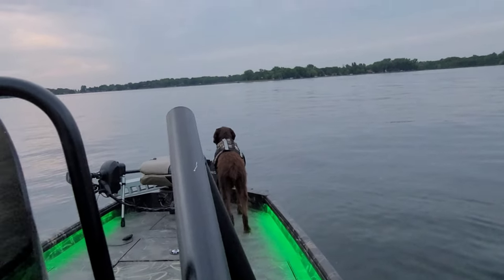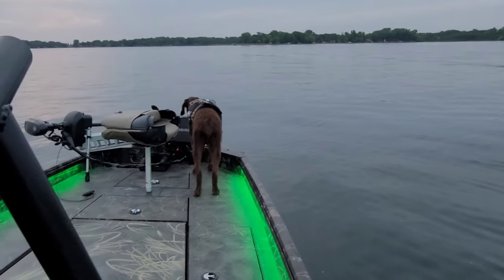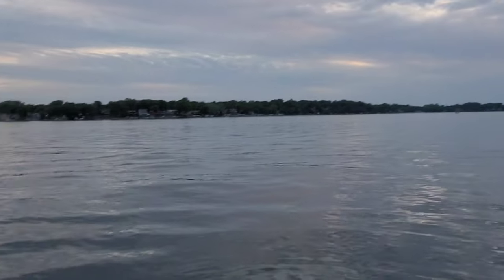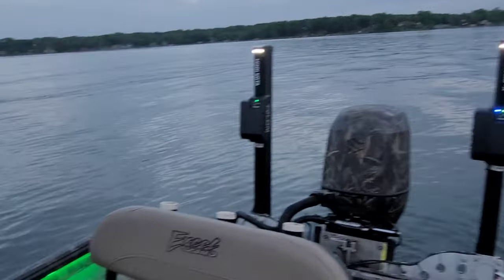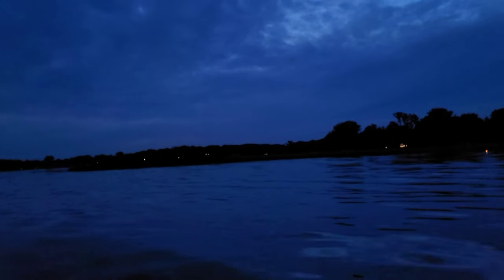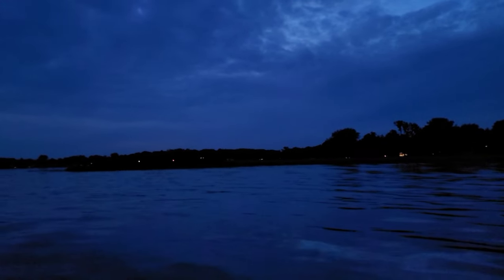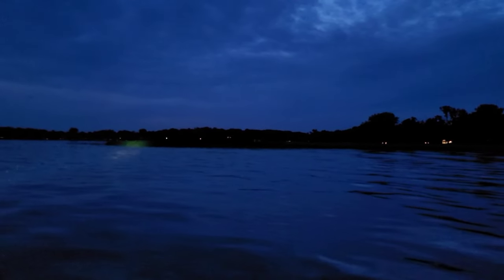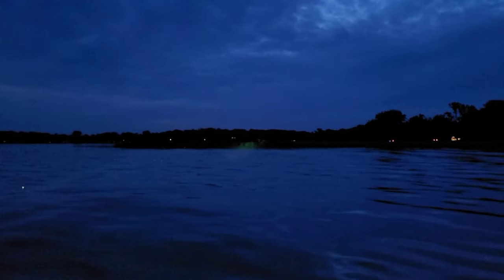I'm going to show you guys how it looks when it gets a little darker — hopefully the mosquitoes don't get me. I do live in Minnesota, it's a beautiful night. Maybe I'll give you guys a quick run on the boat as well. It's definitely a little darker now — it probably seems a little lighter on camera than it actually is here. I'm going to go ahead and illuminate those cattails over there.